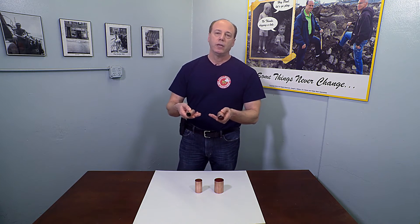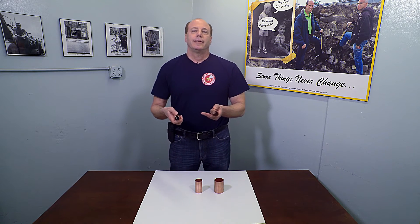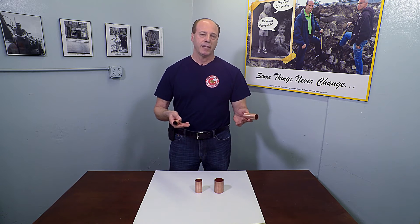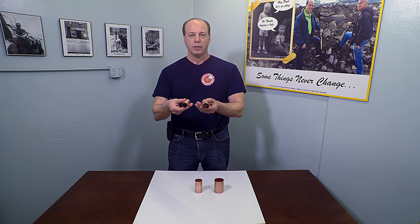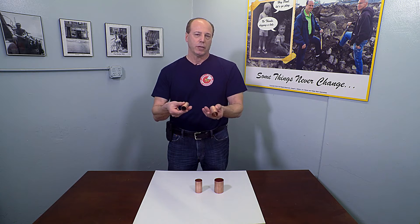Now frequently when a property owner needs a water service line they get a little hung up on the cost of the job. In New York City, replacing a water service line will cost between three and a half thousand and four and a half thousand dollars for the typical line. To add an inch and a quarter line as opposed to a one inch line it's about a hundred dollars more. So it's well worth it — that investment will change the quality of your life for a hundred bucks.